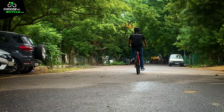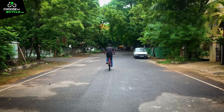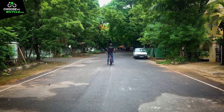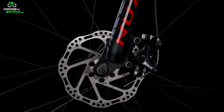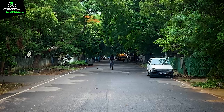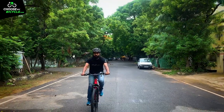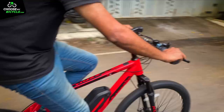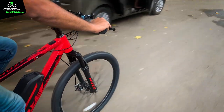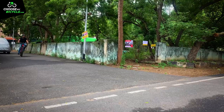We keep talking about speed and acceleration on e-bicycles, but it is equally important to have a good pair of brakes to make sure you can come to a halt safely. The NewZ S3's mechanical disc brakes gave us enough confidence to apply the brakes hard even on muddy and wet surfaces. The brakes felt powerful and smooth to use during the test ride.